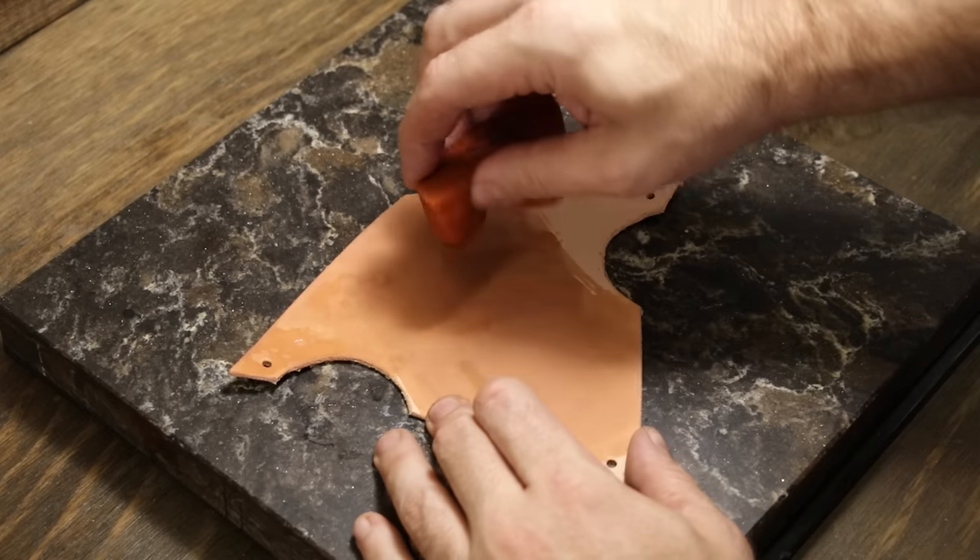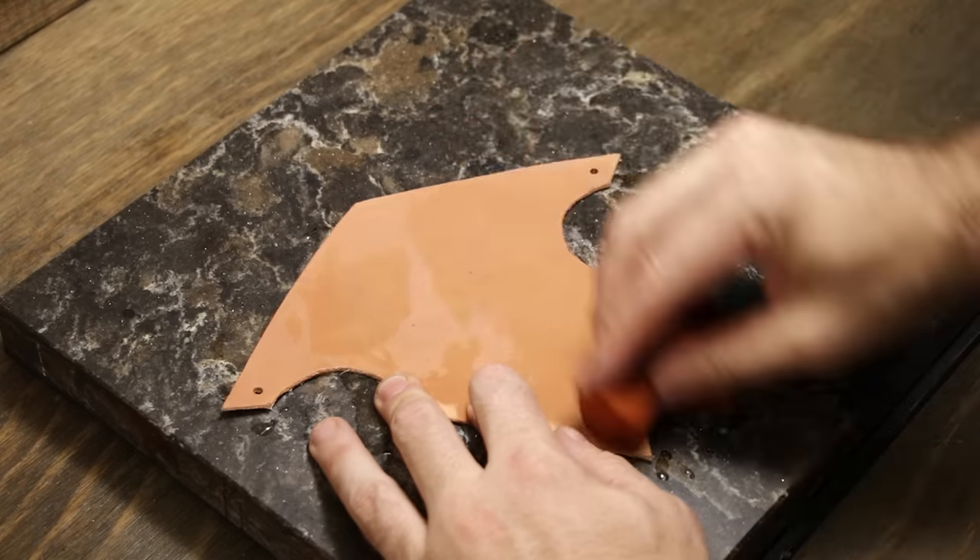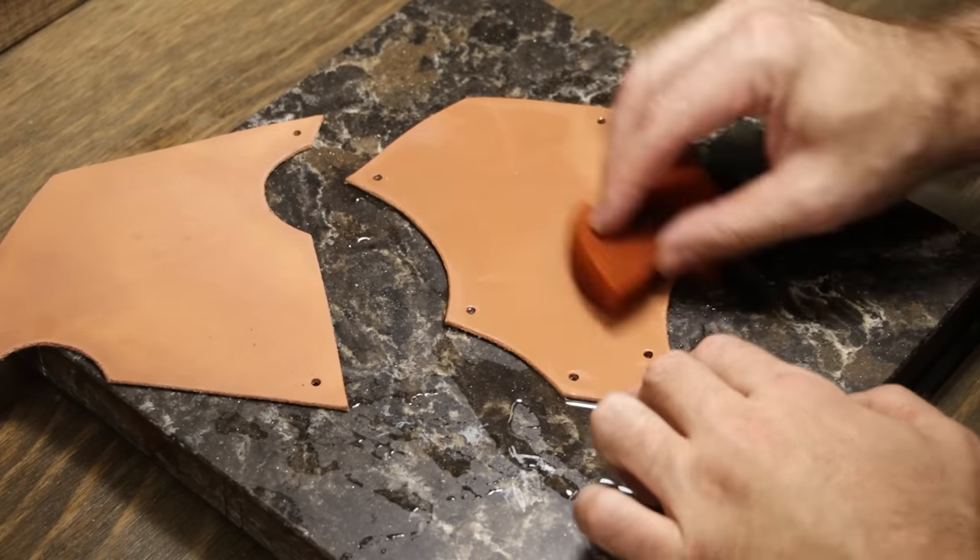In case you're curious, each vambrace has two pieces to carve, so four pieces to carve in total. It's about 45 minutes to an hour for me to carve each individual piece.